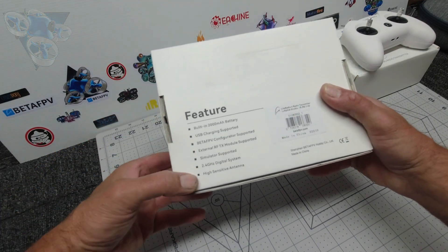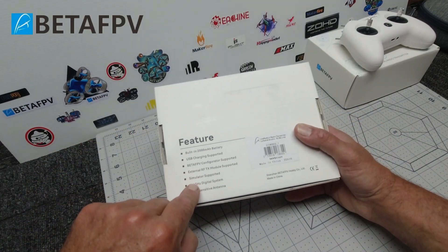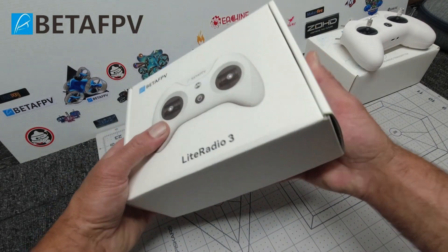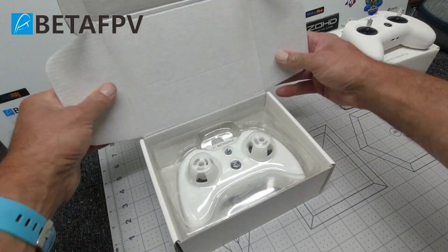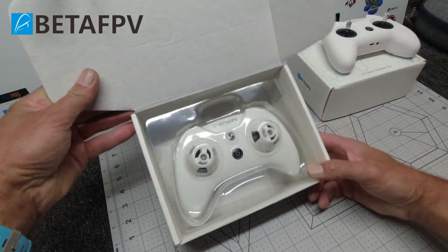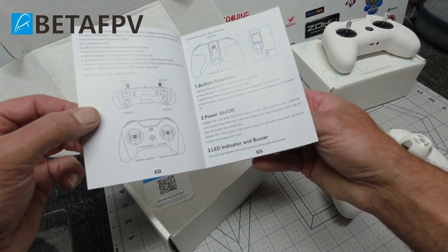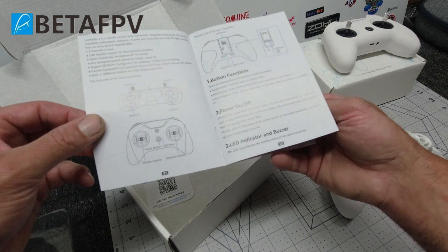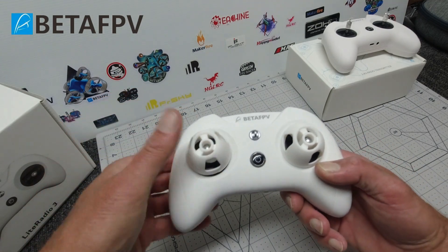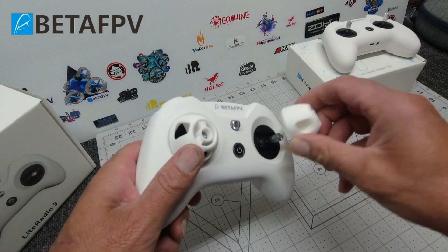You can see nice packaging as usual from BetaFPV. We've got the features of this unit on the rear — it's the 2.4GHz ELRS module. Compared to the Light Radio 2 SE, things look a bit more significant. Inside the box is an instruction manual for binding, power, etc., and BetaFPV have shipped these with some really nice silicone rubbery gimbal protectors, which is pretty cool.